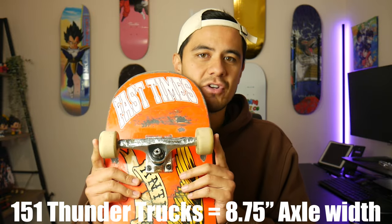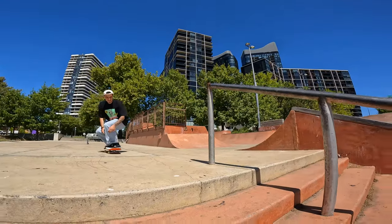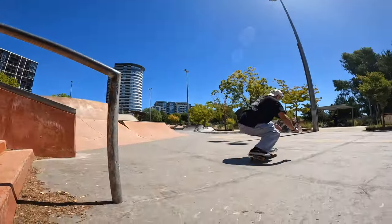When I made the jump up to a 9 inch board, I'd planned to keep my 151 trucks. I didn't want to go up to the equivalent of a 9 inch axle because I don't want to make my board any heavier. But keeping my 151 trucks that suit my 8.75 — once I started riding this board, it was noticeably heavier and actually took a little bit of getting used to.